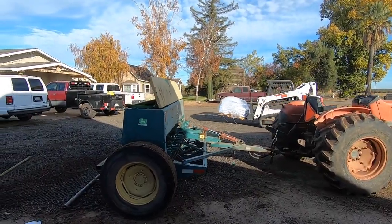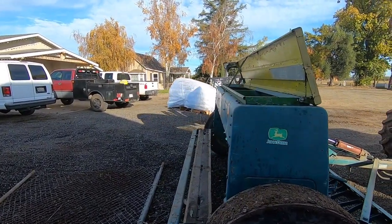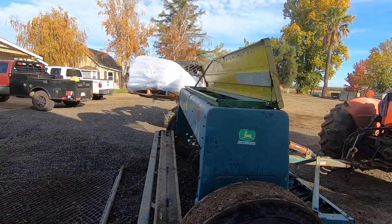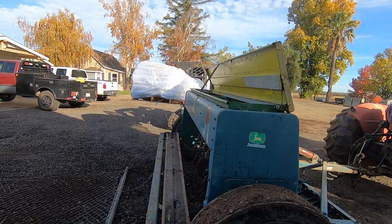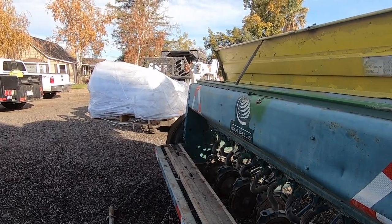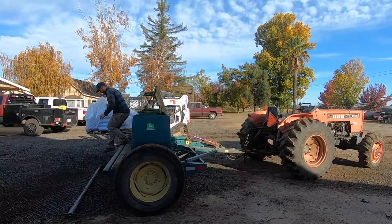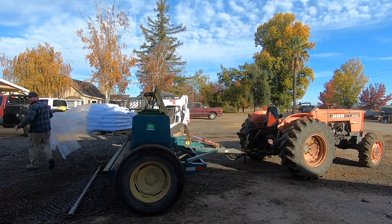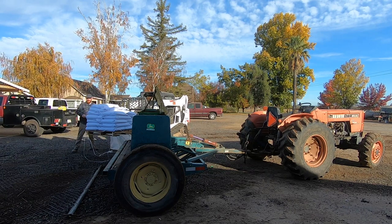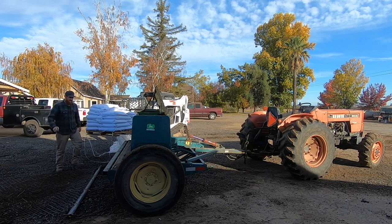We're planting later in the year so it won't bloom at the same time as the trees, but it will bloom after and we'll still have bees out here. As almond farmers we're trying to do our best to keep healthy bees. There have been a lot of articles about almond farmers killing bees — obviously we don't want that, because without bees we wouldn't be around. So anything we can do to promote bee health, we want to do.